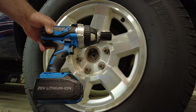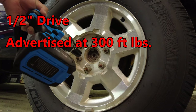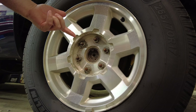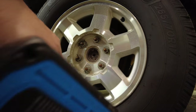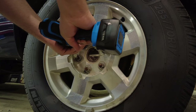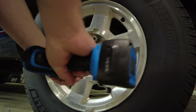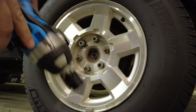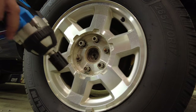First we're going to try some lug nuts with the half-inch drive — the non-brushless one — on this half-ton GMC pickup. I made sure these were torqued to about 130 foot-pounds and we'll see how this Nico half-inch drive performs. Pretty easy work — those came right off.